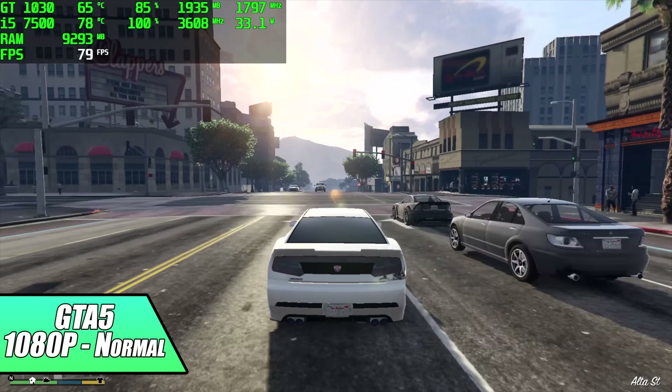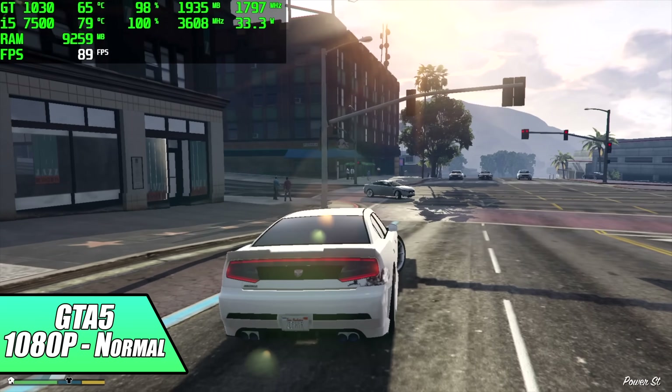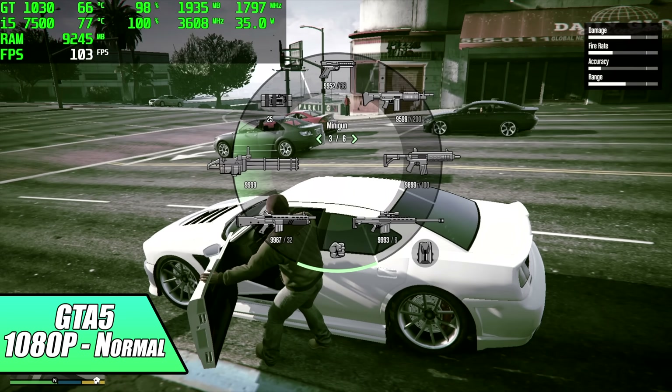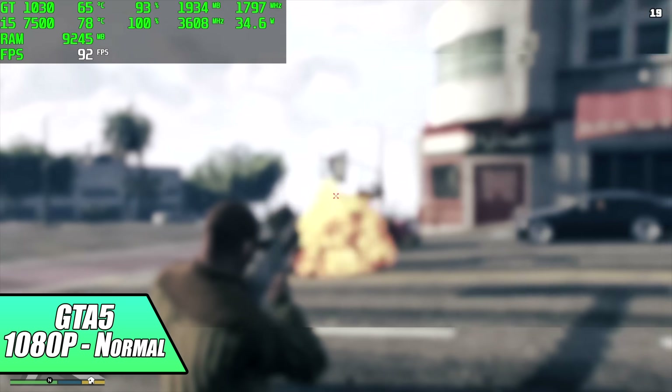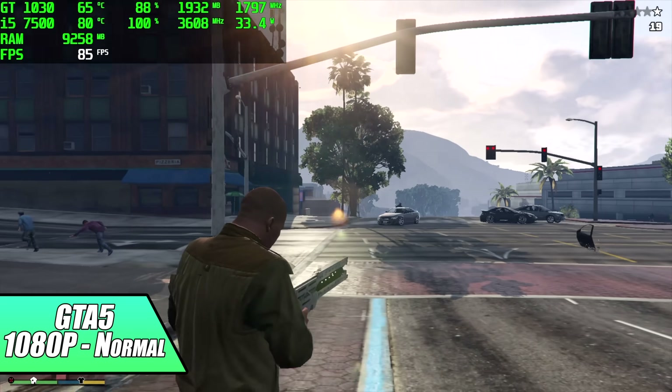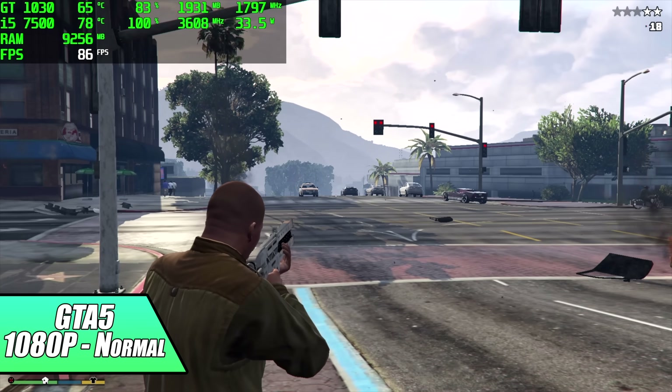When it comes to GTA 5, I completely understand that this is an older game, but I still really love playing it. Going into this, I actually wasn't expecting this kind of performance. We're at 1080p normal settings and we got an average of 86fps on that GT 1030 and i5-7500. Not bad at all.